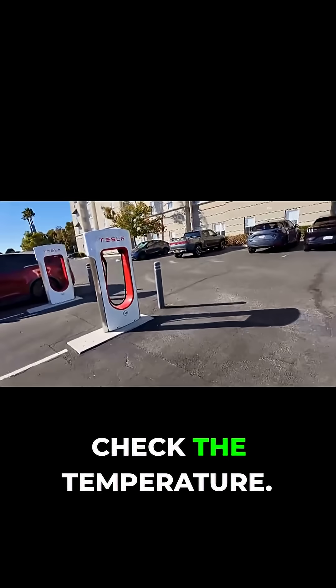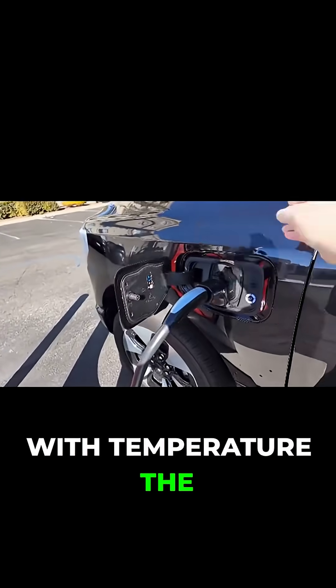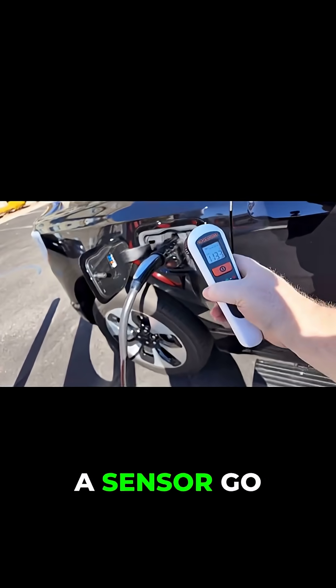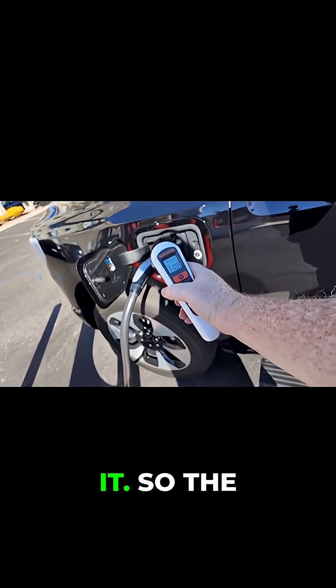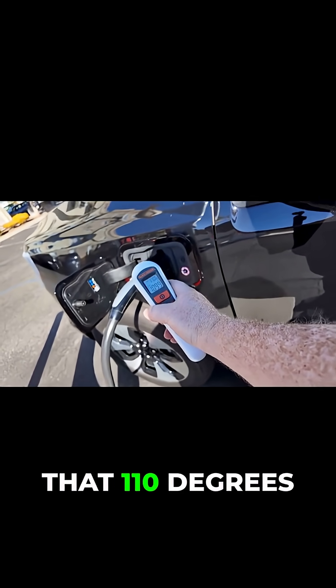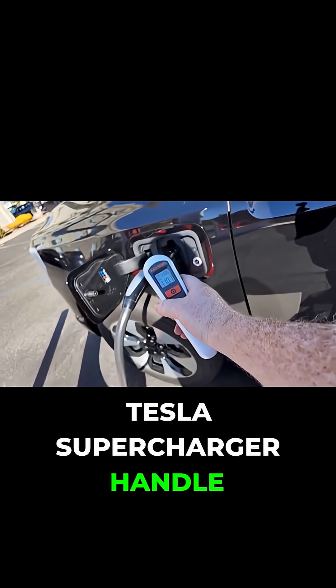Let's go outside of the truck and check the temperature. Let's see if there's anything with the temperature that lets us know it might have had a sensor go off and stop it. The handle itself — we're still looking at that 110 degrees area on the Tesla supercharger handle.